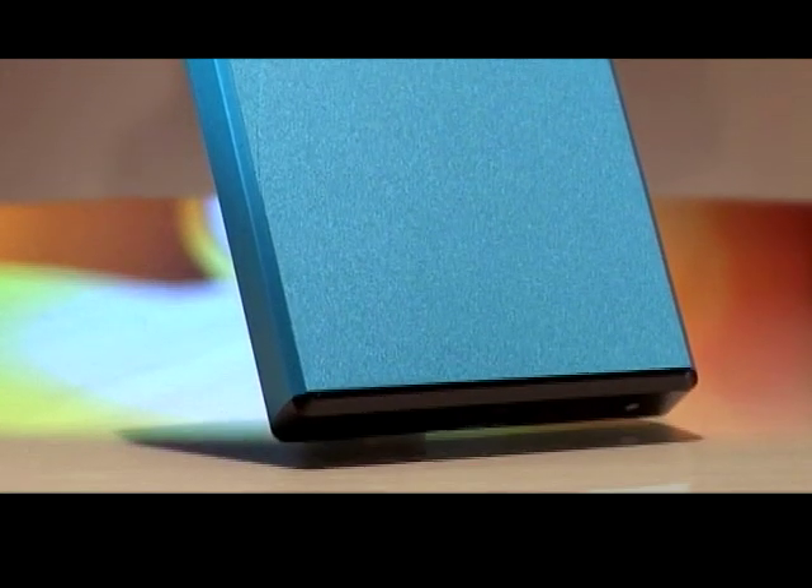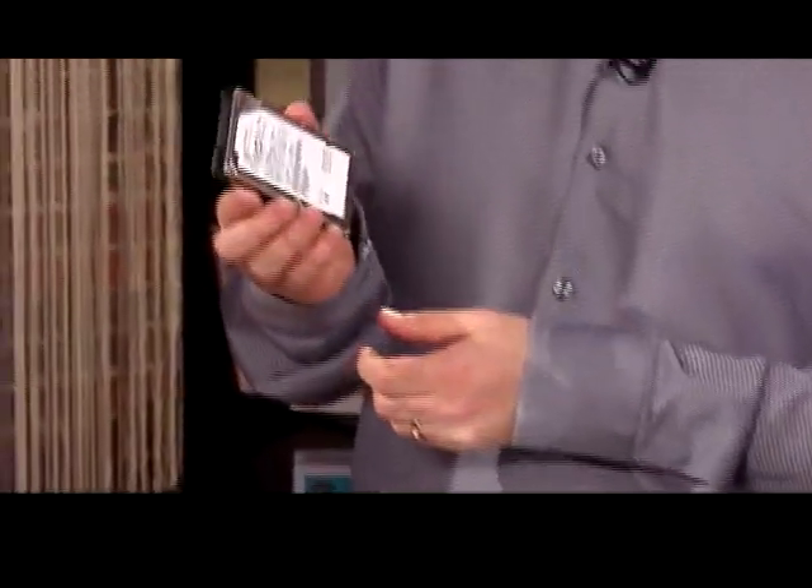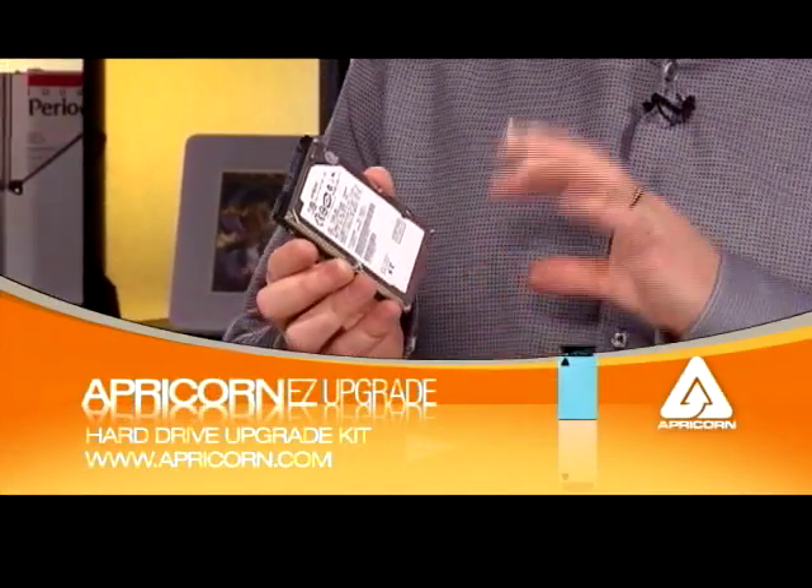The nice thing is that it does everything for you — it helps clone all the software off your old hard drive and onto the new one. The first step is to get a new hard drive. We've got a shiny new one here from Hitachi, 200 gigabytes. It's a SATA drive, and there's also the old PATA as well, which is a form of IDE.